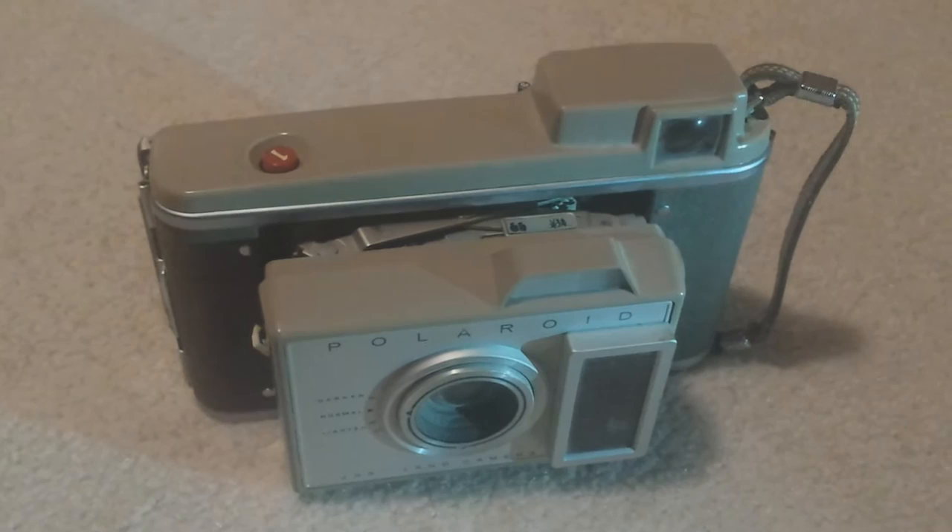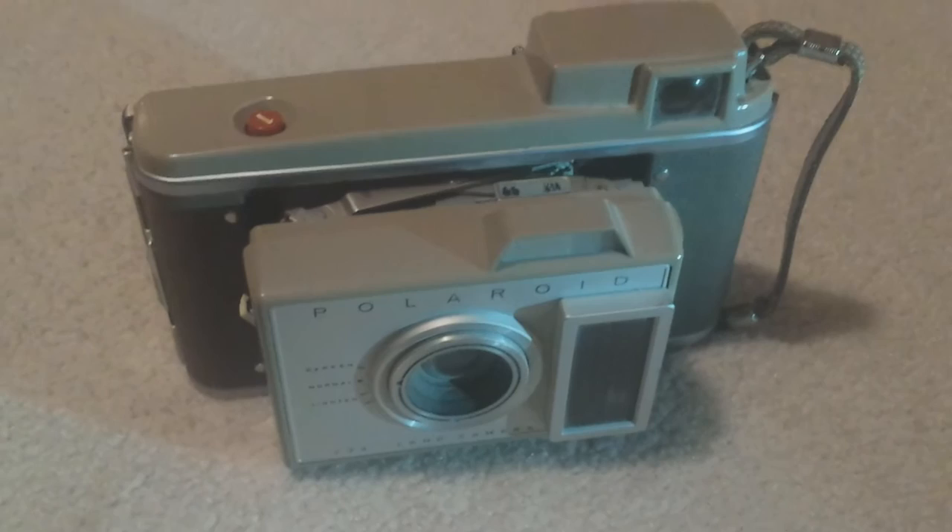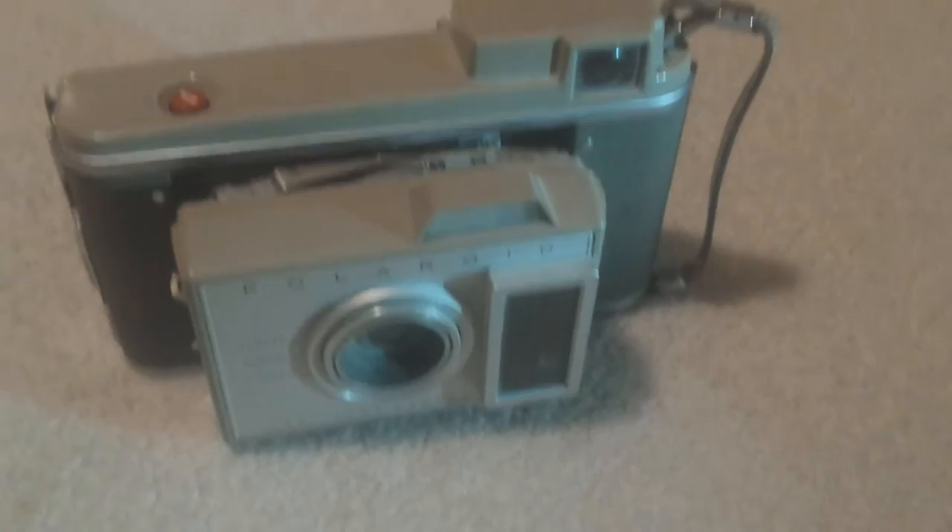Hey everyone, this is Kodemic, and this is a tour of the Polaroid J-33. This model was made between 1961 and 1963.